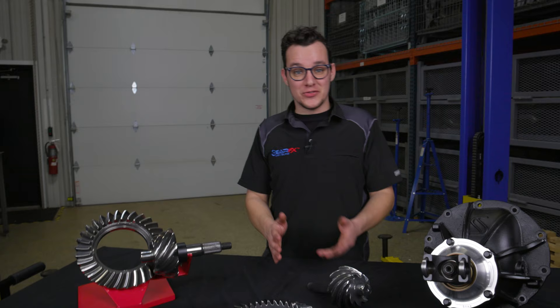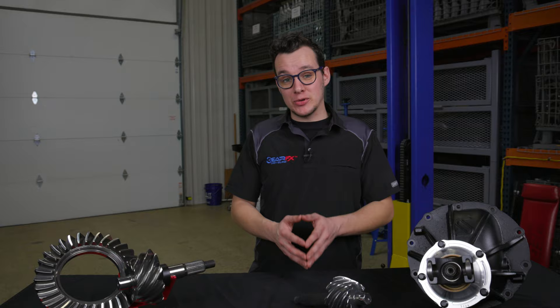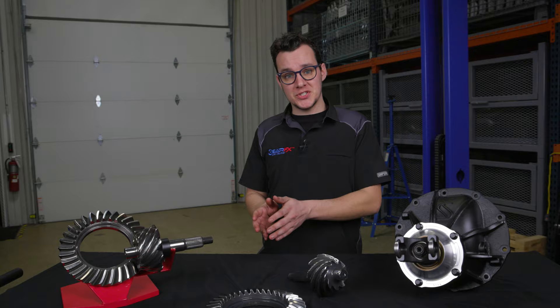On a Ford 9-inch, there are several different popular ratios that we offer. It starts with 3.25, and then you go into 3.50, 3.70, 3.89, and 4.11. Those are the most popular options that we offer.